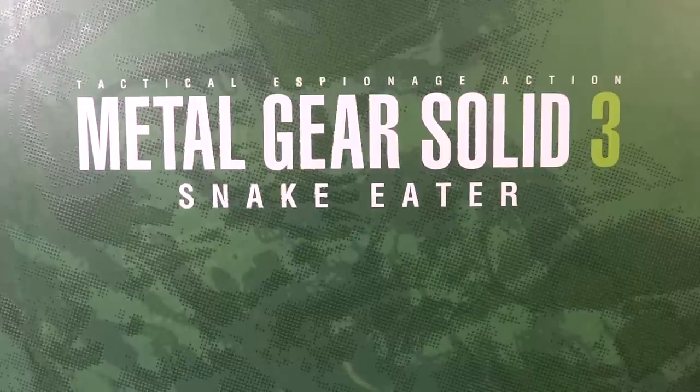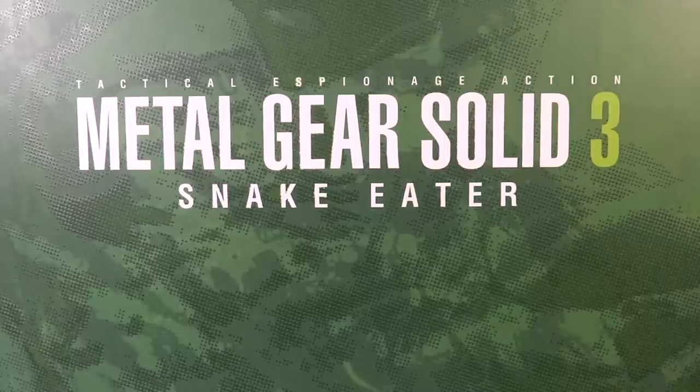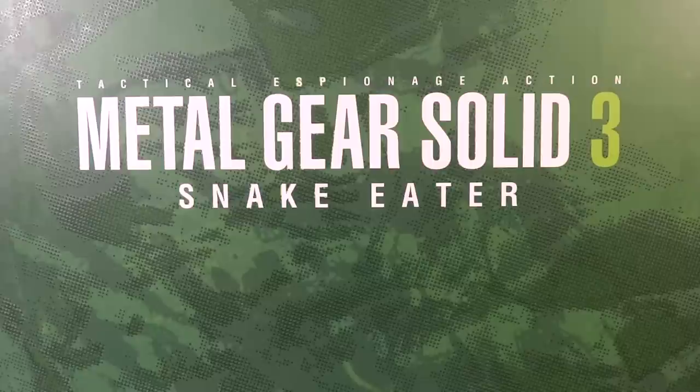It's Transformers96 here with another review, this time of the Hot Toys Metal Gear Solid 3 Snake Eater, the famous founder and leader of the Cobra unit, The Boss. This figure was given to me to review by a fantastic toy store, Toy Anxiety. They're great for all your 1-in-6 scale needs — Hot Toys, Sideshow, they have it. Go check them out at ToyAnxiety.com.